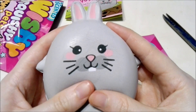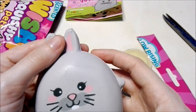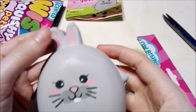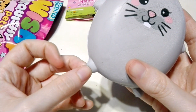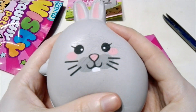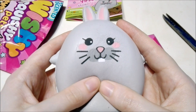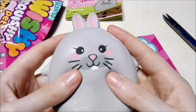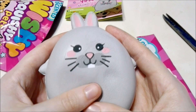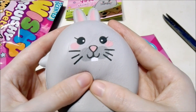Back to the squishy — I really like him, he's so squishy. Even his ears are squishy, and his little arms are squishy, and his legs too. And when you squish these guys, more smell comes out of them, which is nice.